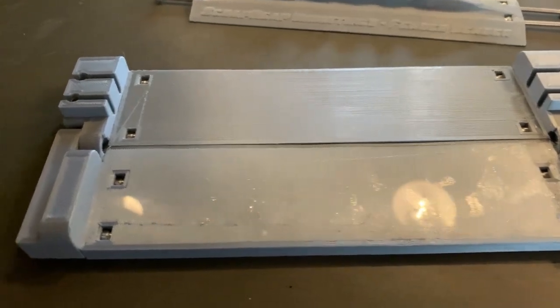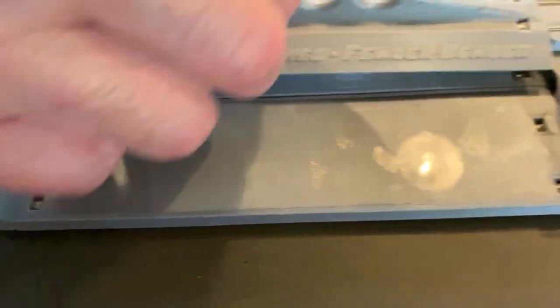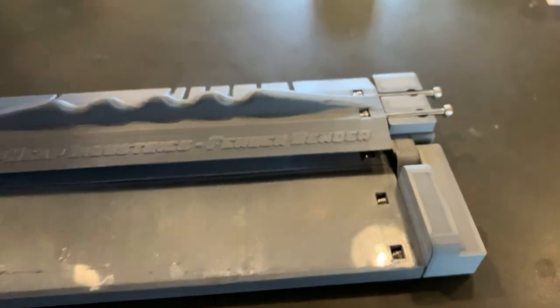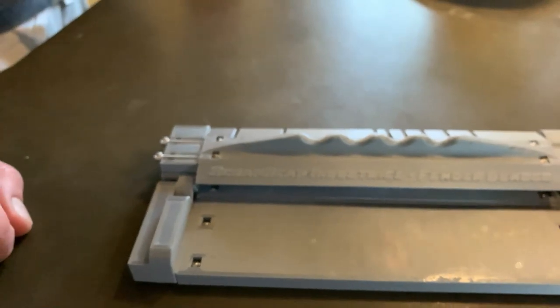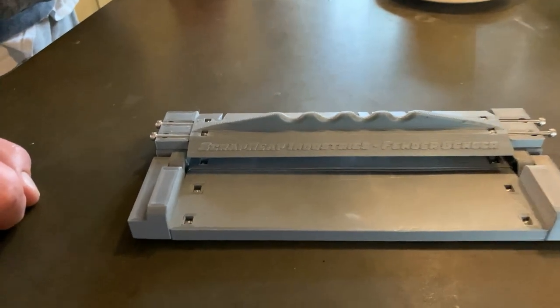After you get the thing put together per the directions on the website, it's pretty simple to use. The premise is it works like a press brake — a sheet metal brake that you would see in pretty much any fabrication shop in the world.